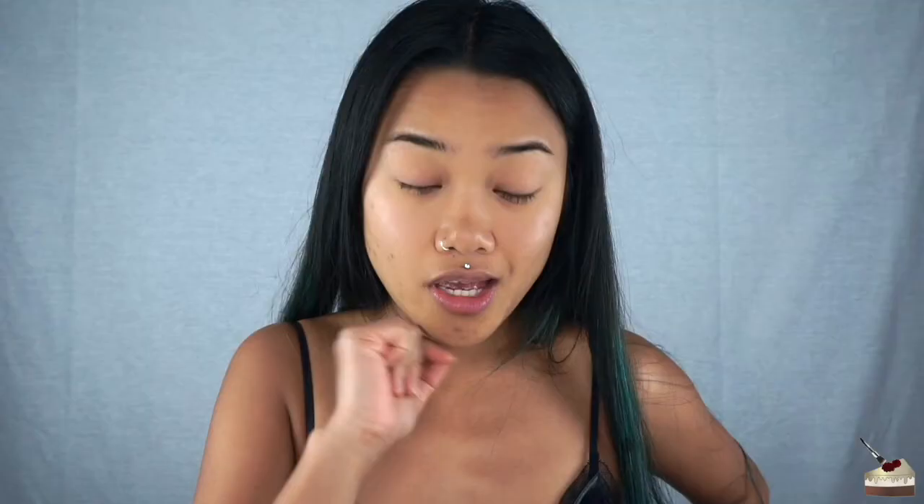One with the beauty blender, one with the brush. I'm going to try this blush on this side and this blush on this side. And I also bought a translucent setting powder — look at it! I'm going to go wash this brush right now and be right back.